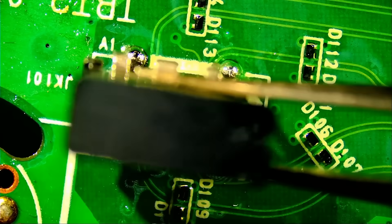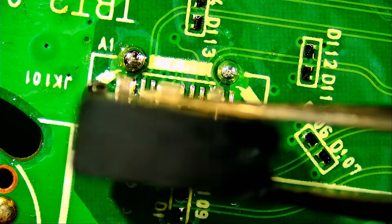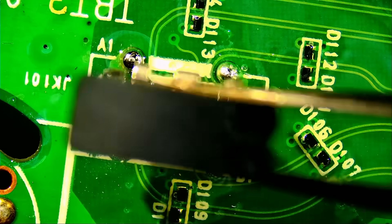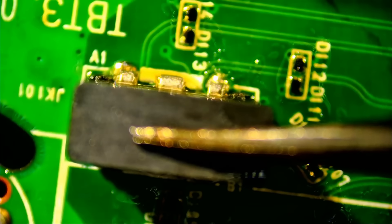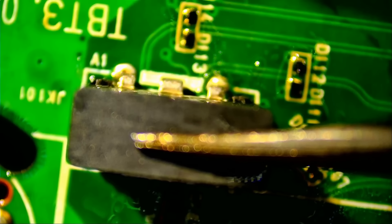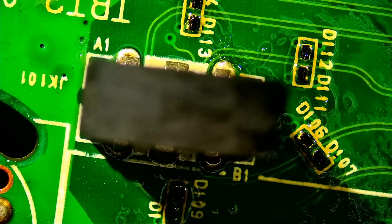Once the solder liquefies, we can push the connector in. Press and hold — do not let go. Even if a robber comes into your shop and steals a couple of laptops, just let him go and keep holding. Do not let go unless you want to do this again. Make sure the solder has hardened, and now you can let go. Go follow that robber and do whatever you want — but the point is, we want to get this job done right the first time.